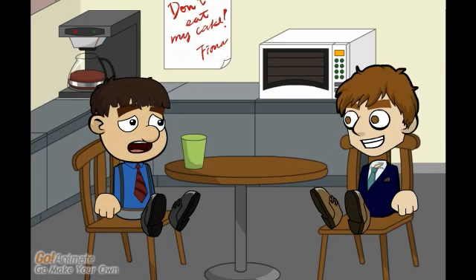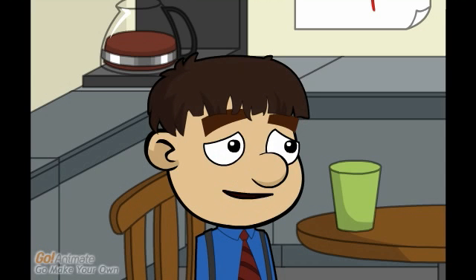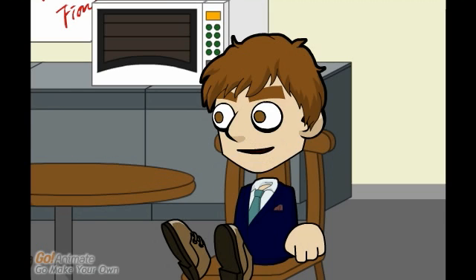Boy am I glad to see you in here! Really, why? Well, I really need help with a concept known as quick changeover or SMED. I can tell you a lot about it.